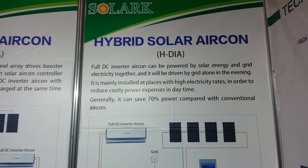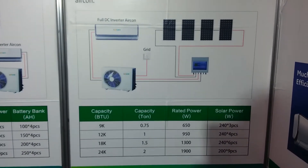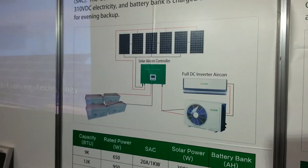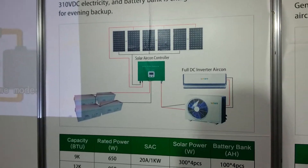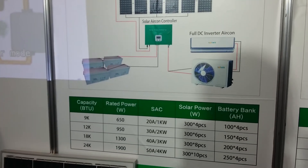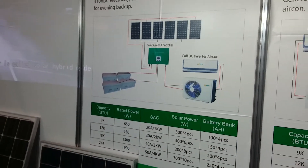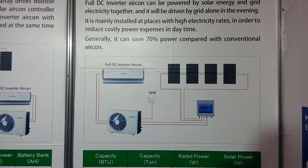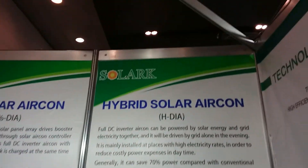Here's the one that comes straight off the array with its specs, and here's one that has a solar air con controller — which is if you want to incorporate batteries, you've got the little controller there. But this will just about do it because you want the air con on when the sun is shining.